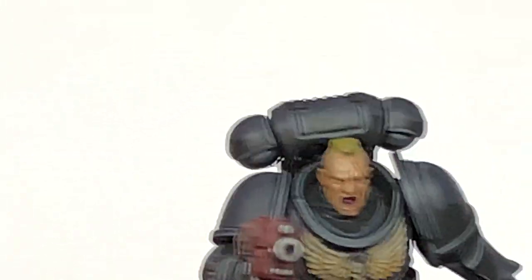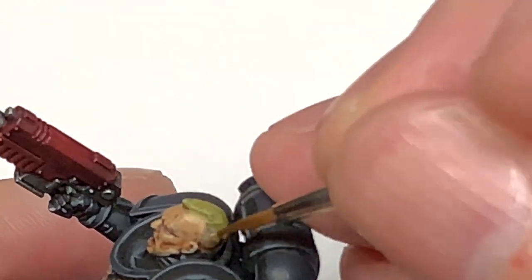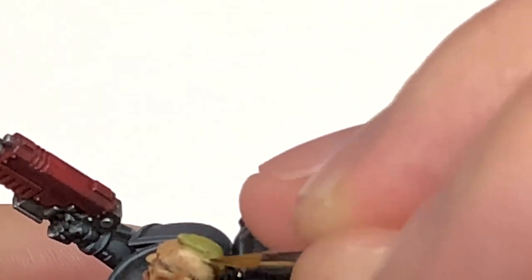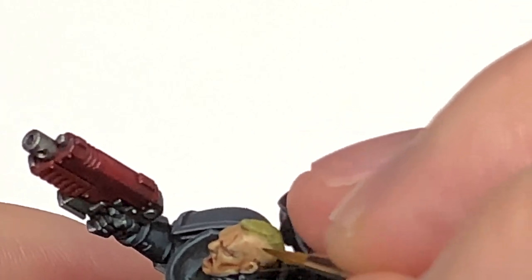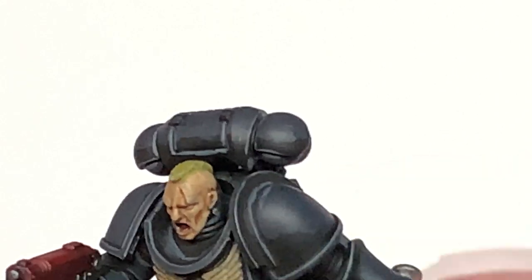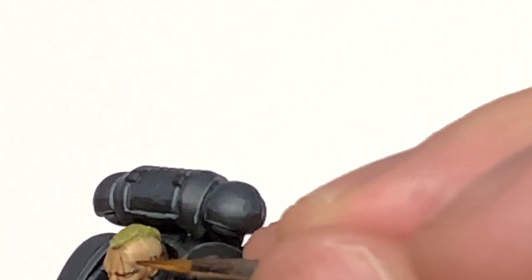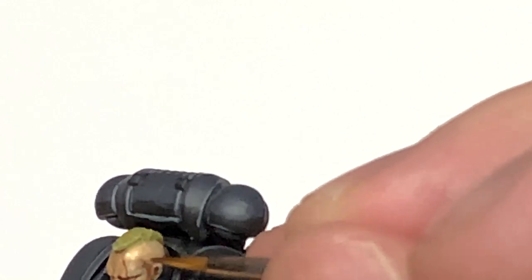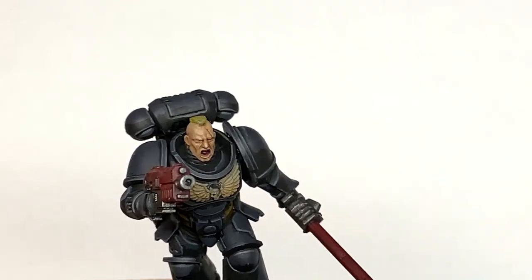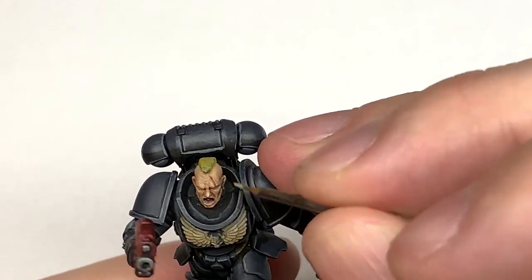Now we're going to work on his face — we're going to start with Citadel Kislev Flesh. I'm just going to replace all the bits of skin tone, leaving the shade in the recesses. He's got some creases across his forehead, wrinkles on his brow, parts of his ears, little lines around his nose, and that cut down his face — so you just want to make sure you're catching all the details and raised areas without blotting out the little recesses. We're going to add a little bit of white to the Kislev Flesh and start highlighting the skin.